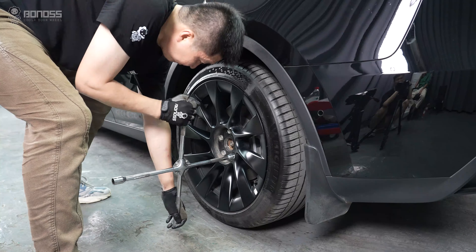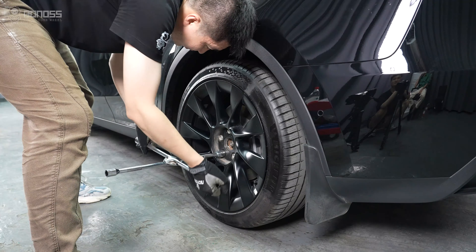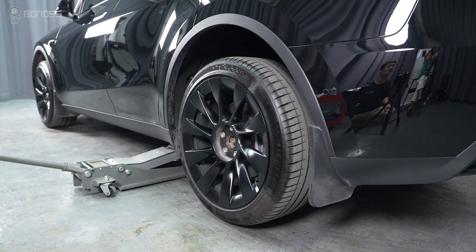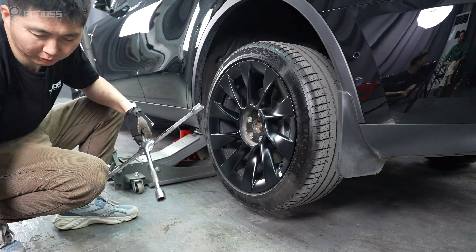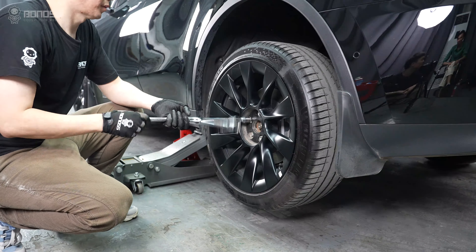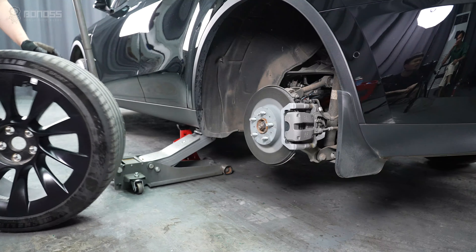Use a cross wrench to loosen the lug nuts on the wheel in a diagonal sequence, but do not remove them completely. Using jacks to support each end of the car is a better safety measure. Then use the cross wrench to fully remove the lug nuts and remove the wheel, setting it to the side.